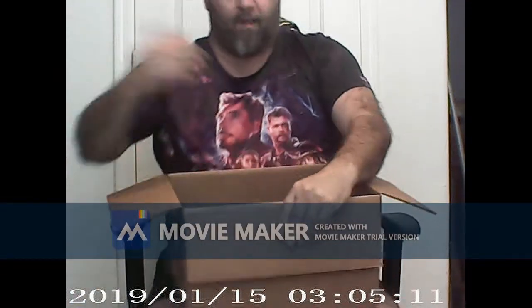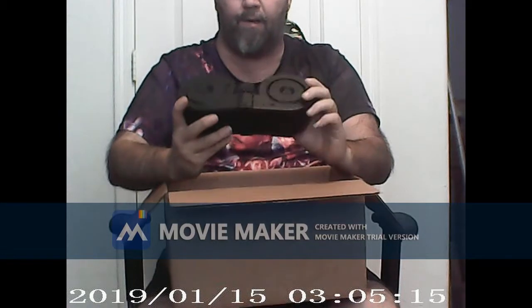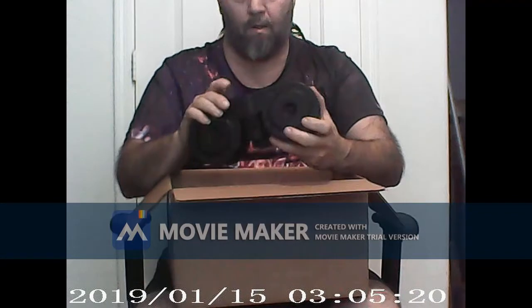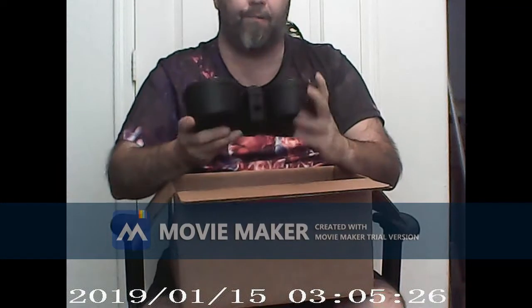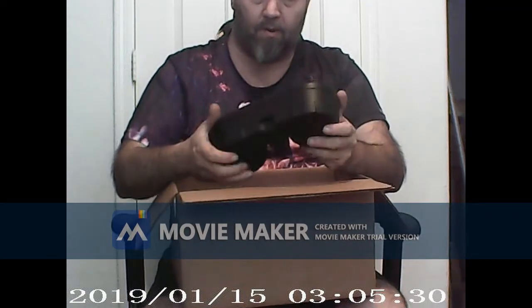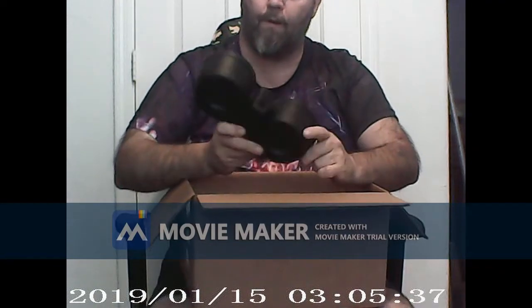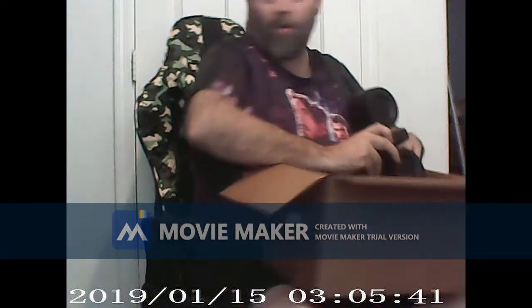We also have a drum mag — I don't know what brand that is, but it is a twin drum mag. I'm not sure if I have anything that fits it — probably one of my LMGs, but I don't have it right here. I'll have to check on that.